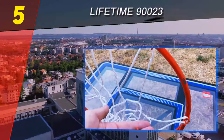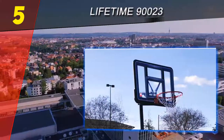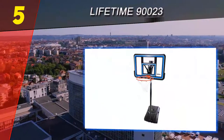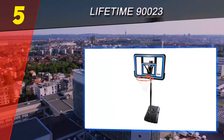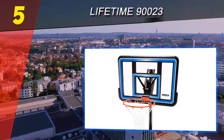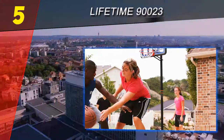This system includes free shipping. Just like the Lifetime 1531, it features a quick adjust height mechanism which is so simple that even children could easily adjust it to their desired height using only a pole or even a broomstick. You can adjust the height from 8 feet to 10 feet.